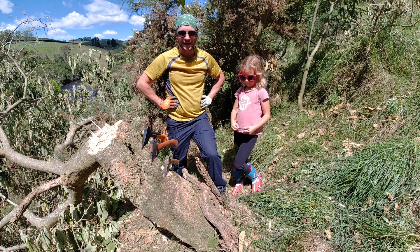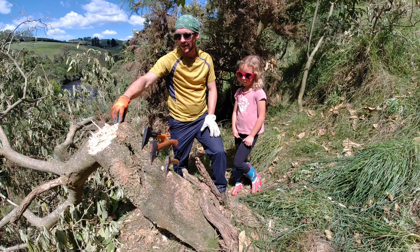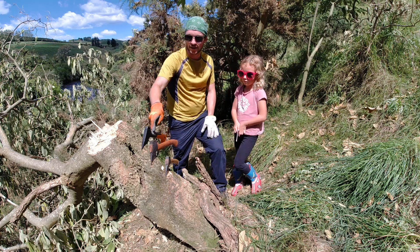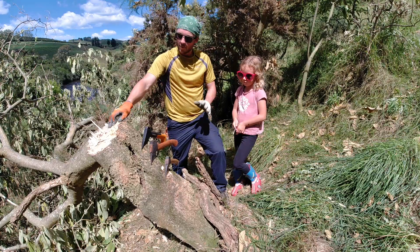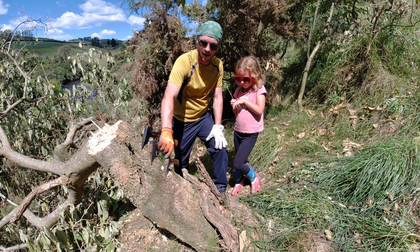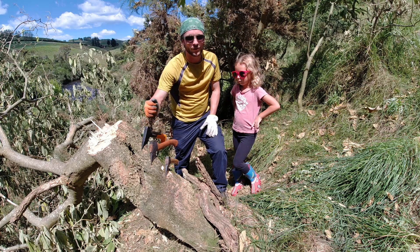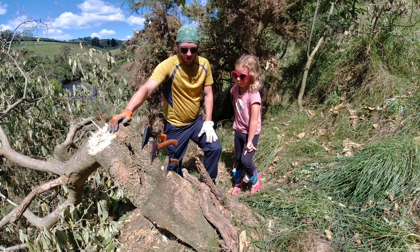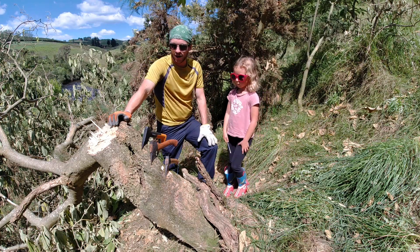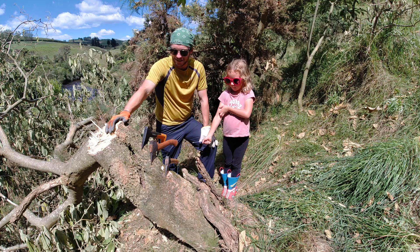I'm going to do a unique test today. For those of you who have followed my testing, I just finished a chop tournament where I did three episodes with a whole bunch of axes against each other, and this Wetterlings axe ended up winning. But I realized I haven't really compared this Wetterlings axe against my Condor Scout axe, and I thought it might be time to bring in the old Fiskars X7.